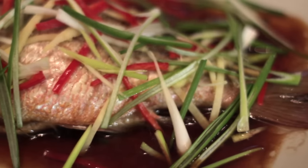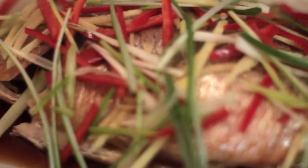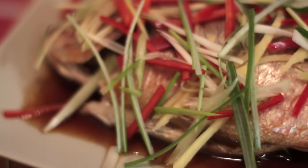Very, very delicious with white rice and piping steamy hot steamed fish. I hope you enjoy this recipe. And to those who are celebrating Chinese New Year, Happy Chinese New Year!